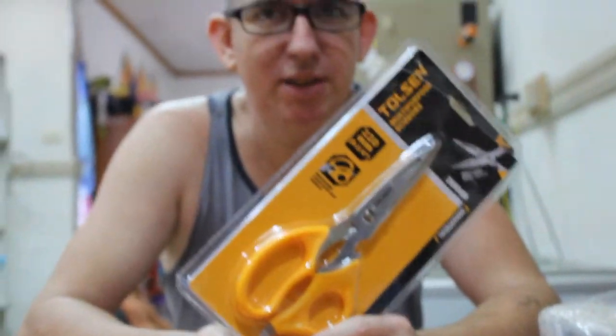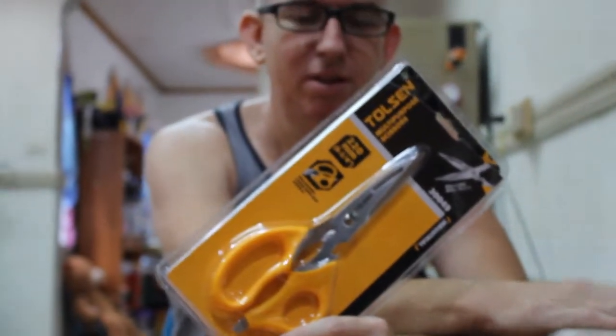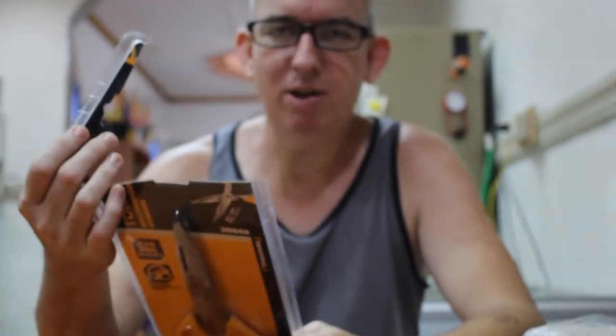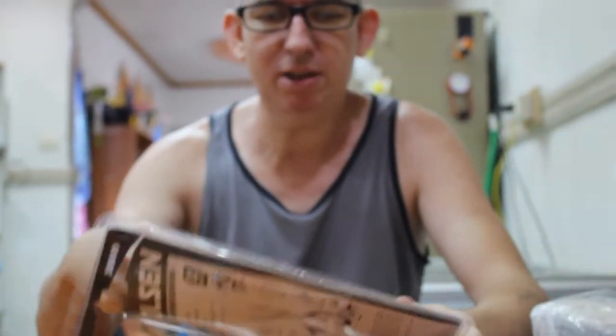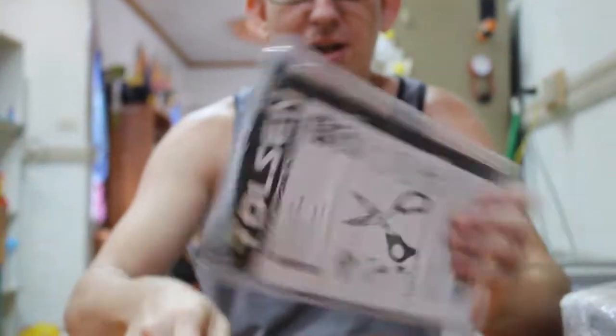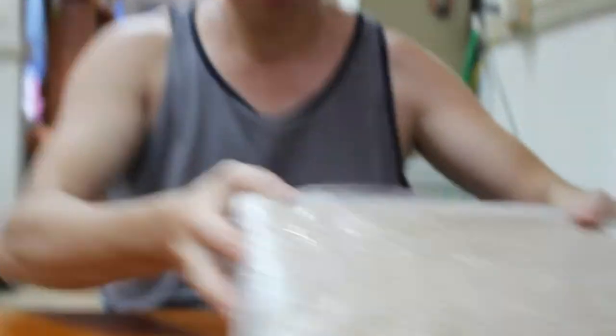I got these Tonson scissors because I need a good pair of scissors to open the packages that I received. So the scissors are yours. Take the scissors out and I'll open this here.